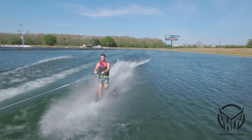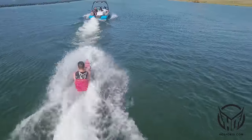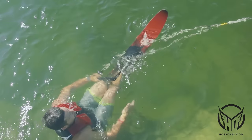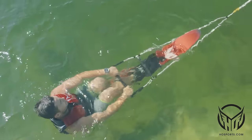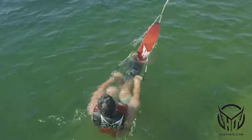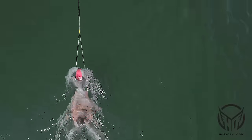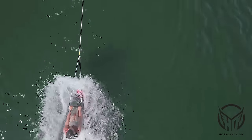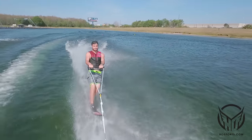Now we're ready for deep water slalom starts. We suggest using a deep V handle when learning how to deep water slalom start — this keeps the tip straight coming out of the water. Just like on two skis, we're going to have our seated position, arms straight, tip up, chest up, eyes up. As the driver slowly accelerates, the skier simply resists enough to keep the seated position with arms straight. Once the skier's up on one ski, same as on two: knees bent, arms straight, shoulders back.